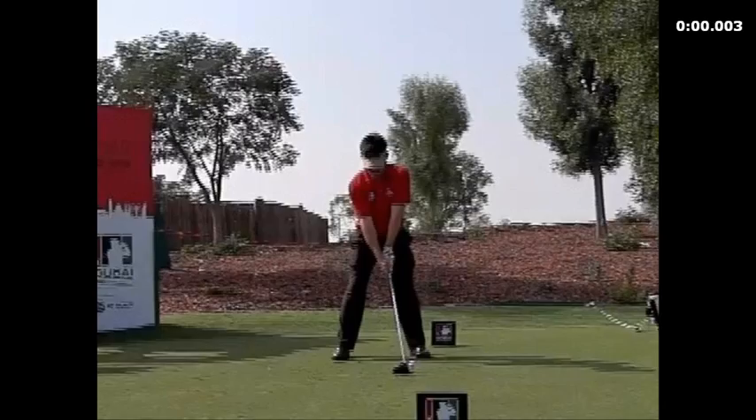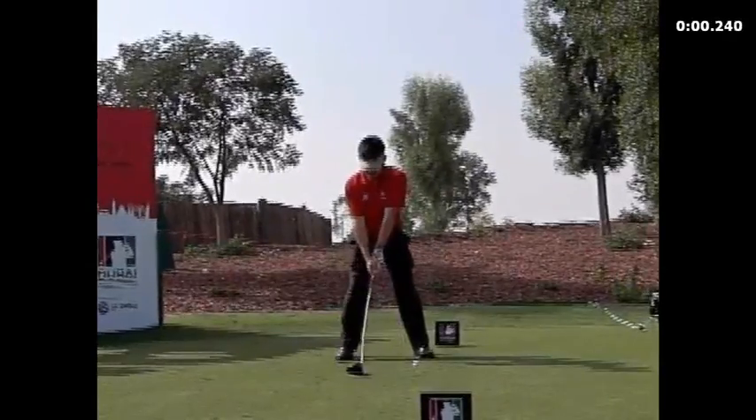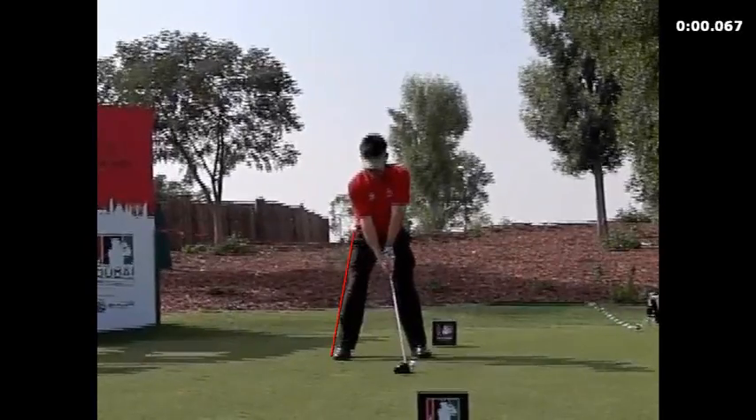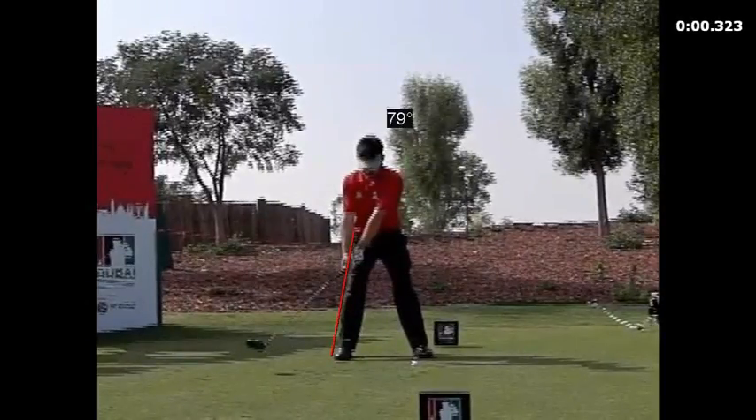I'm going to put up Louie by himself. Watch the first move in the takeaway — watch how he loads into the right side. So the first move back is the loading of the right side. If anybody tells you that you don't load to the right, fire them. Because they all do. And once they get to here, you're going to see mostly rotary.